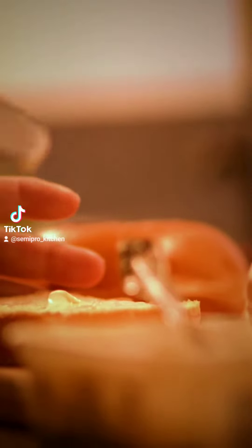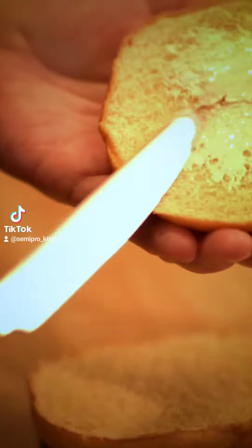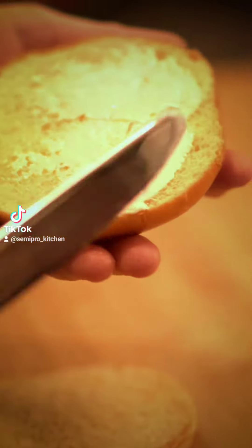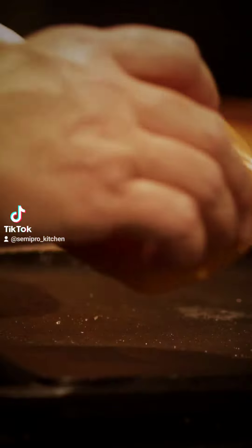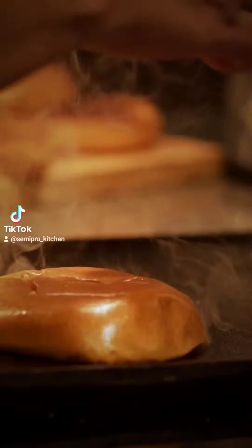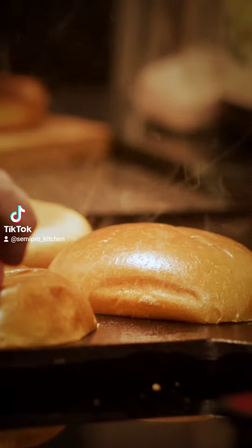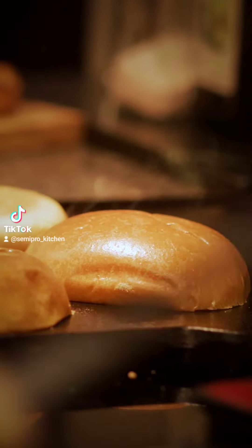In the meantime, we're going to take a nice brioche bun. We're going to lightly butter that and we'll toast it on the griddle. So why toast a bun? When you toast a bun, it helps to keep the bun from getting soggy. It also adds that beautiful caramelized flavor and that nice little crunch to it. So go ahead and start that on.